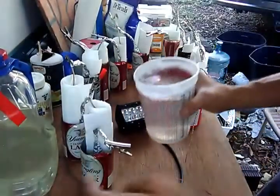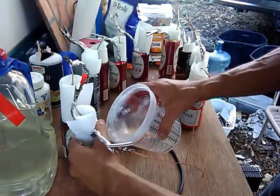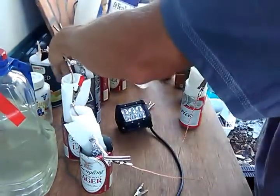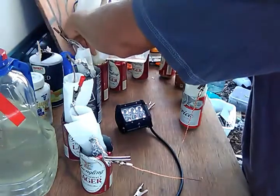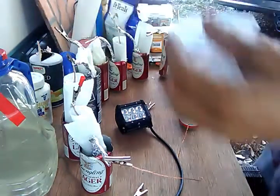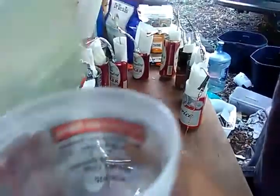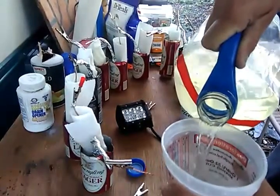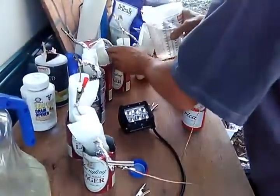I'm going to pour the solution in and only fill them about halfway, because I'm going to end up stuffing more aluminum in them to make these primary batteries last a long time. You should wear gloves when you do this. I did test the pH of this water — it's 11.25, which is enough to chew your skin up a little bit.